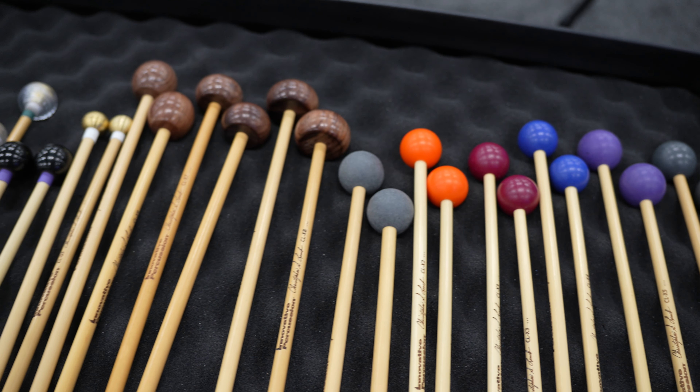I'm particularly excited about the bell mallets. There are five pairs of them. They're at the extremes. We have the lightest ones — these little pea shooters, I'm calling them peewees — and brass mallets.